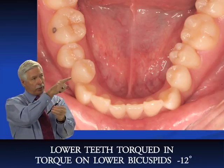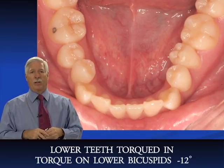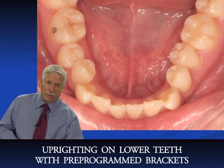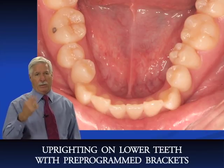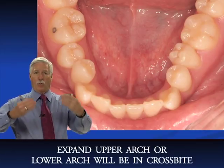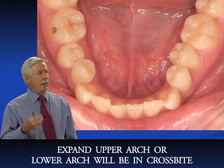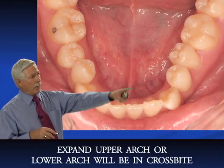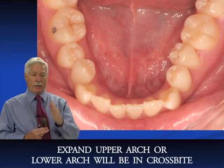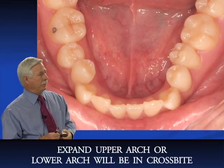Those teeth are really lingually inclined. Once we put an arch wire in, the pre-programmed brackets will upright them to minus 12. So we'll definitely need to expand the upper arch — we're already in crossbite, but when the lowers upright, we'll need to expand the upper even more or we'll be in buccal crossbite. On both sides, the molars and bicuspids are definitely lingually inclined, and the incisors look very upright or slightly lingually inclined — very common in class IIIs.